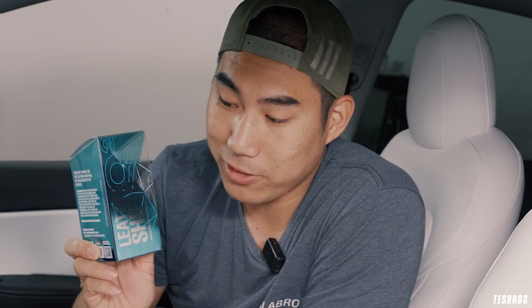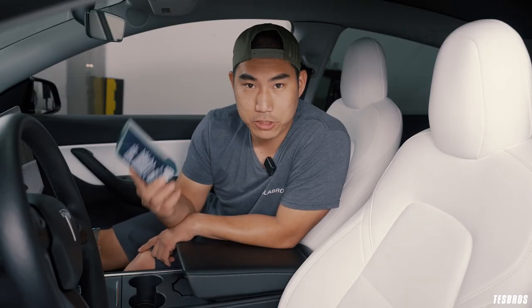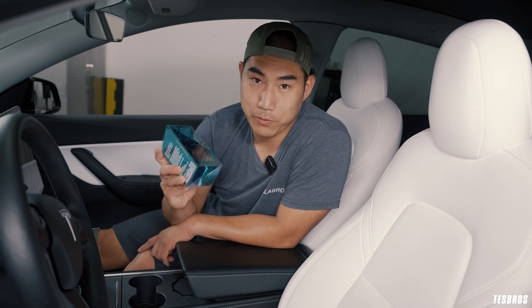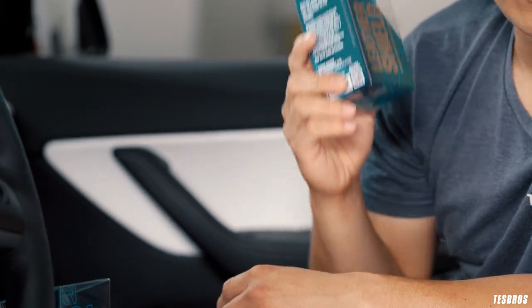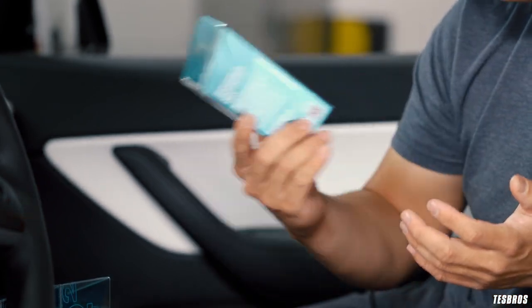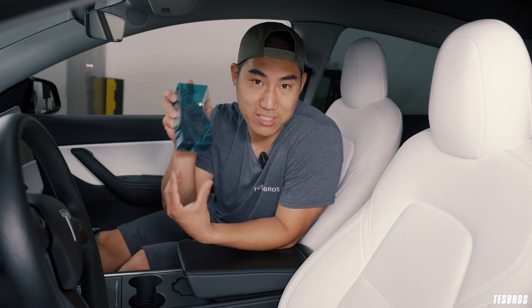How do you protect your seats from those two elements? We're really excited to launch and talk about a product called Gion Leather Shield. Even before I started Tez Bros, I was using Gion products and I've always felt like they made fantastic products. So we're really excited to partner with them. This is a preventative product, meaning you want to do this when you first get your car, early in the stages, to protect it for years to come. If you do have damage, don't get this — this is for preventative care.